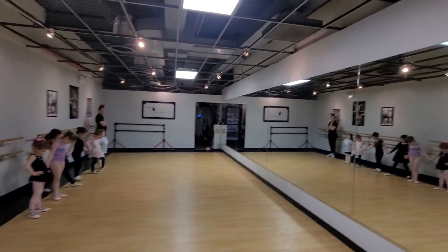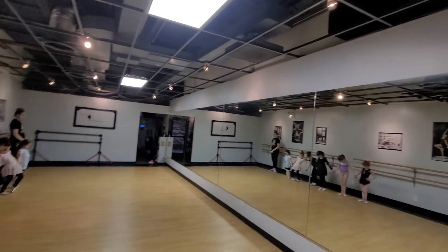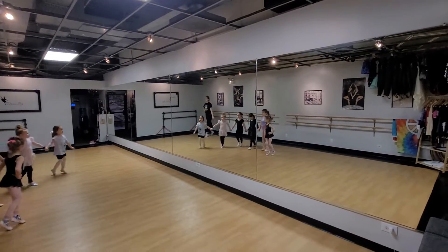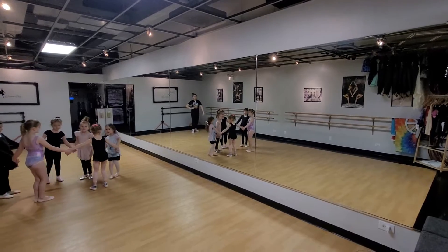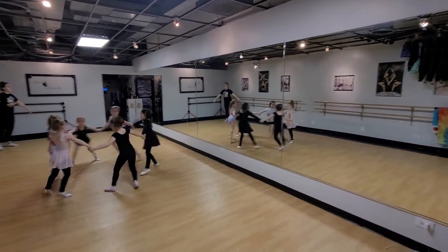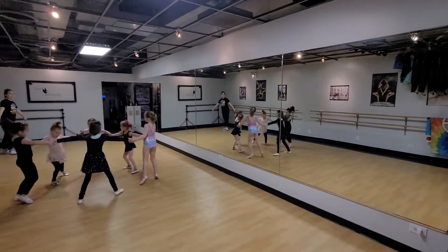Stay there, looking down. Keep your line straight. And straight. Now curve. Much better. Big circle. Chassé. Straighten out that circle. Make it big when you start doing your chassés, girls. There you go. Good. Good.